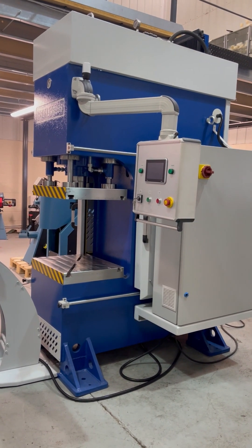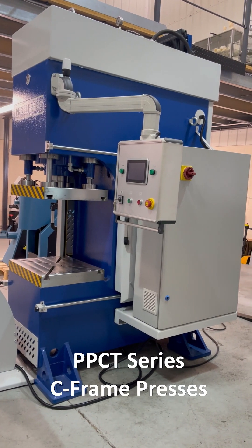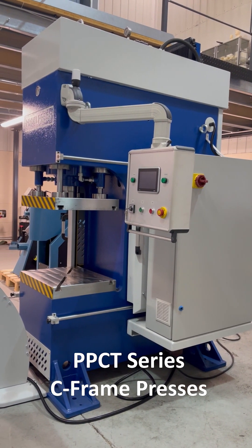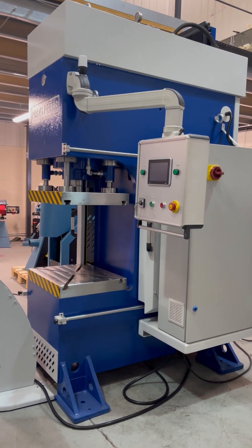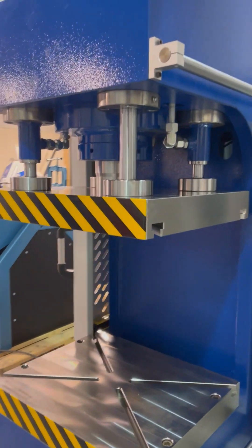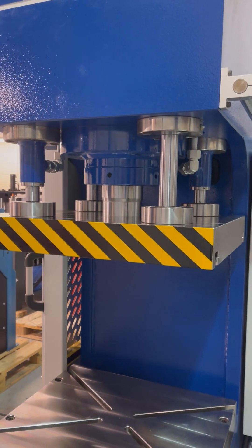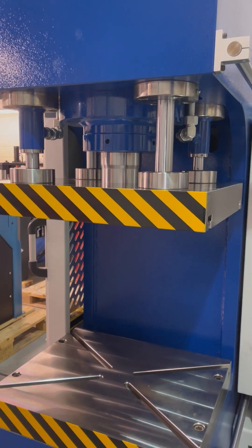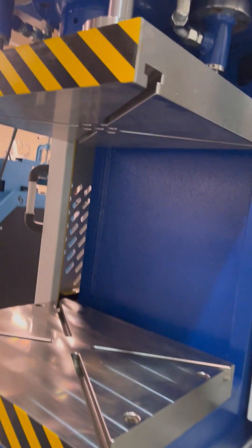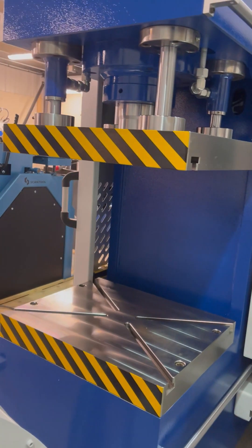This is the Profi Press PPCT60. This press has faster advanced speeds than our PPCM versions. It has a main piston and four guide columns — two of the columns are hydraulically driven. Both the bolster table, the base table, and the slide table have the DIN 650T slots in them.